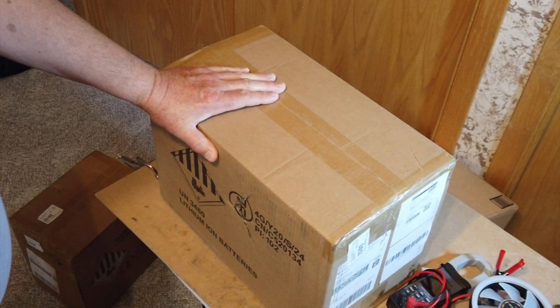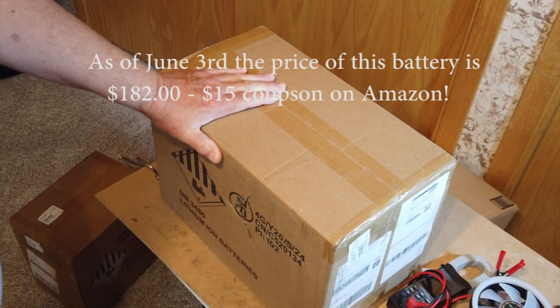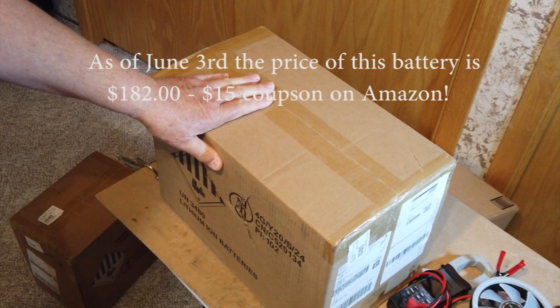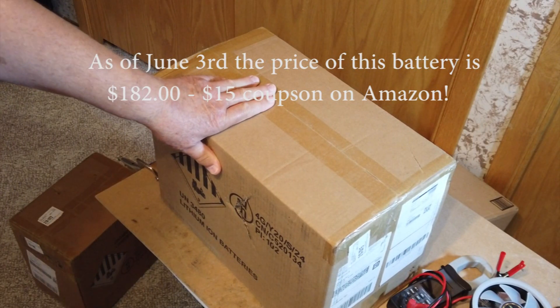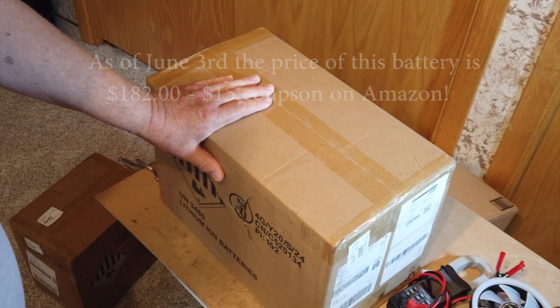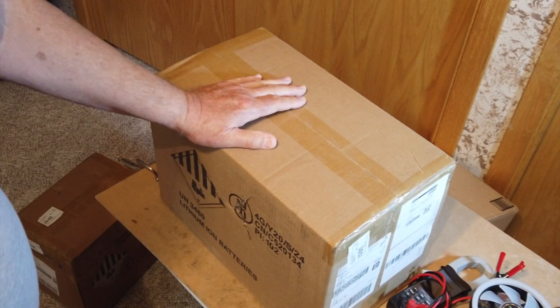What I've done on Amazon is I bought the least expensive 12-volt 100 amp hour lithium iron phosphate battery that I could find. One of them was $159 after you took a $20 coupon. I just looked at Amazon this morning and it still has a $20 coupon, so it came to $159.